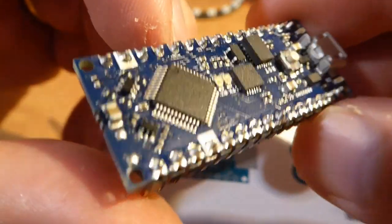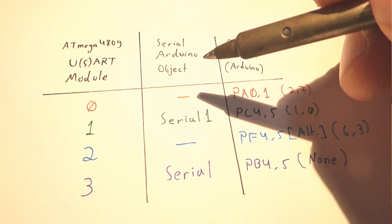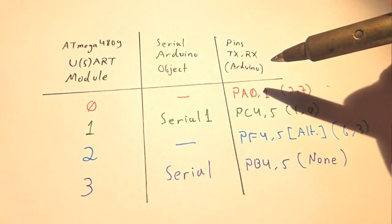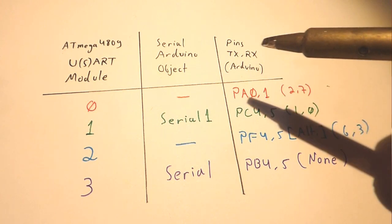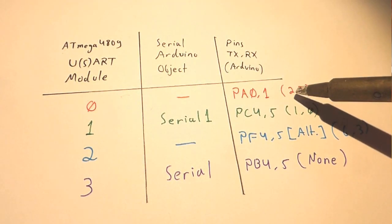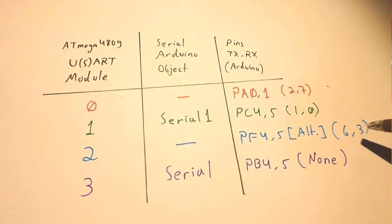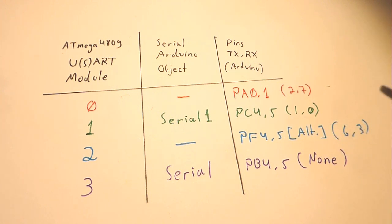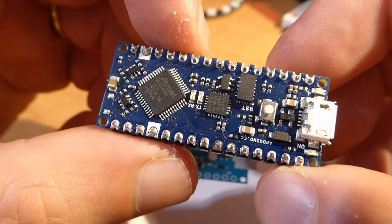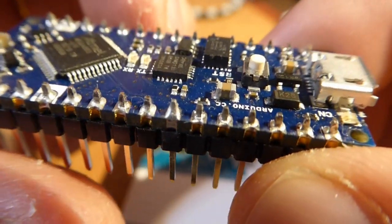Advanced users may want to utilize the remaining two UART modules. They are not defined in Arduino, so you'll have to set them up yourself, but luckily their TX and RX pins are available. For module number 0, they would be pins 2 and 7 respectively. For module number 2, these are pins 6 and 3, but they are not the default pins for this module and you'll have to set up the internal port multiplexer to the alternate pins. This is advanced stuff, but just remember that the option to have four UARTs does exist.